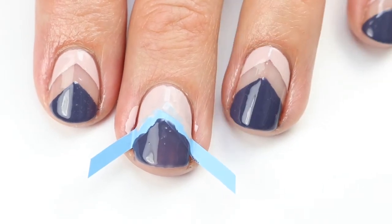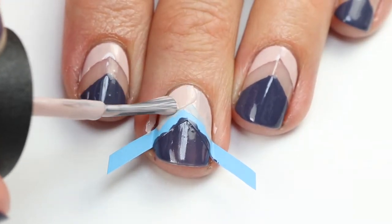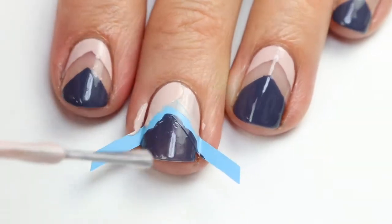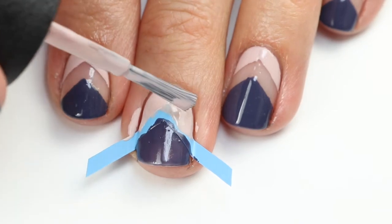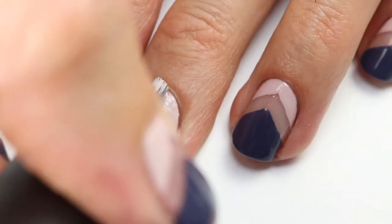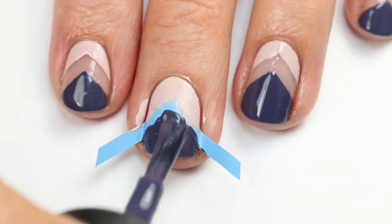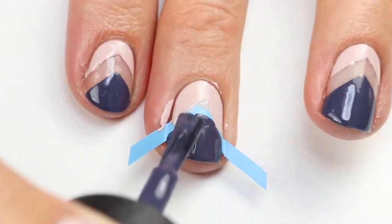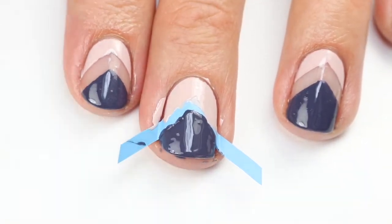Let that dry for about 20 seconds, then move on to the next step. Now come in and do the second coat of the neutral color, again being careful not to go over it too much. Then quickly go in with the next color — do this on each nail, making sure you get the tip.